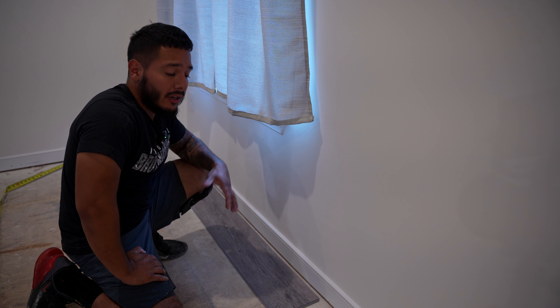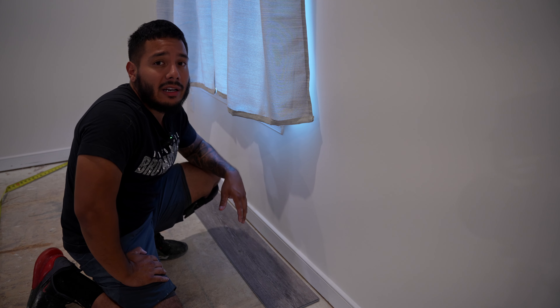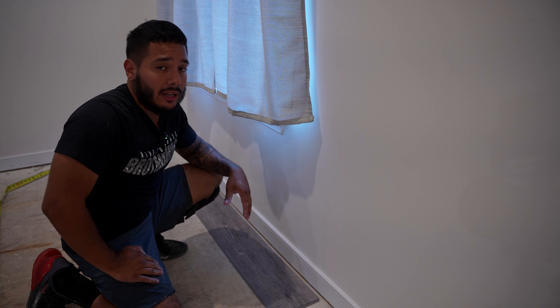Since this is a floating floor, you want to make sure that you have an expansion gap — a quarter inch all the way around. What can happen is your AC goes out and then the floor is going to buckle in the middle due to the heat expanding the wood. So you always want to make sure you have that expansion gap.